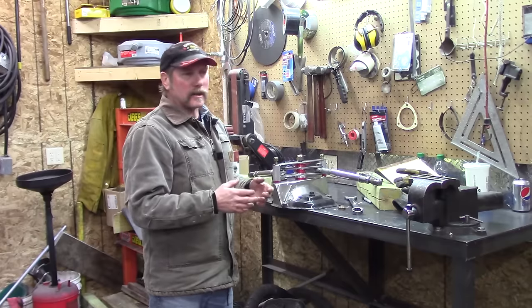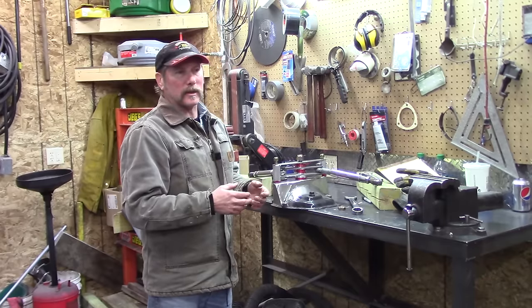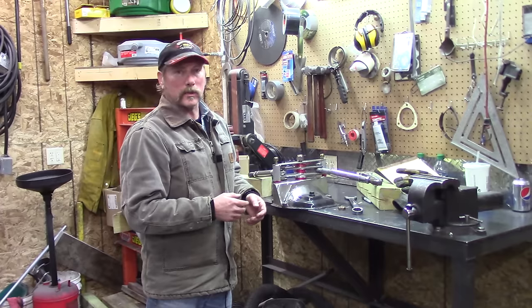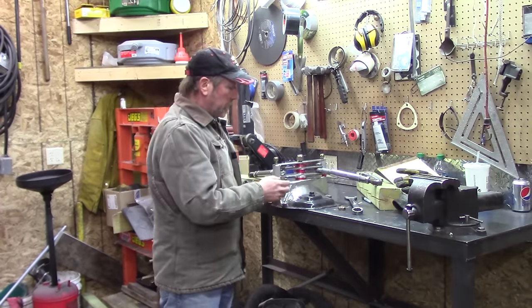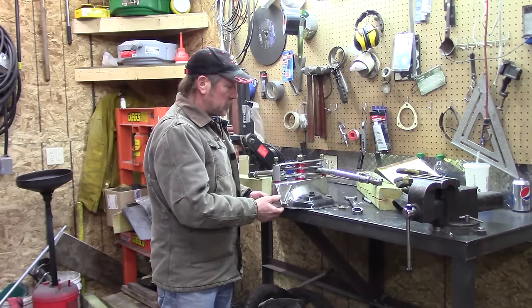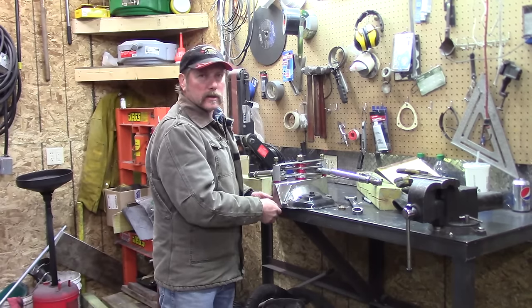The real hot setup is from a company called Steeda, or there was a company called Cortex Racing, and they'll tell you why. This thing's going to work, but you can look at the disadvantages — here you're adding weight to the rear end.